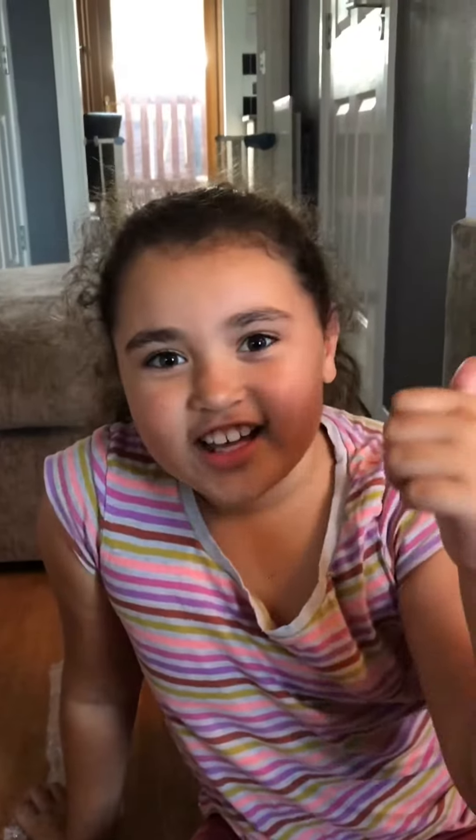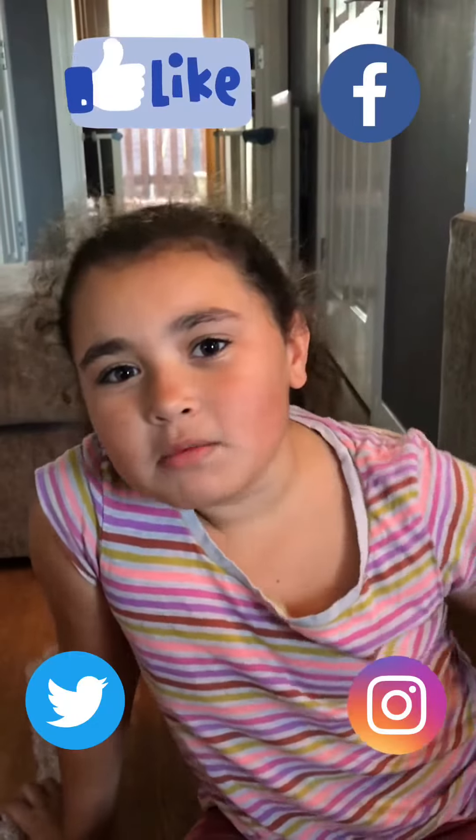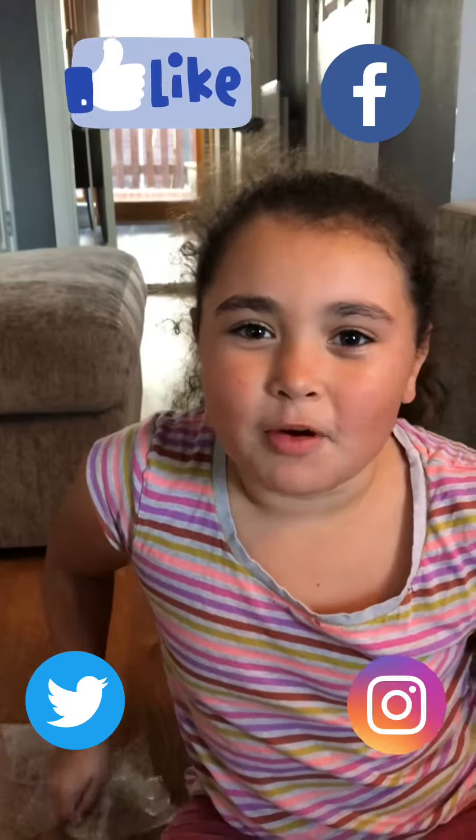Thank you for watching this video. Please like, subscribe, and comment down below what toys you would like. Bye bye!